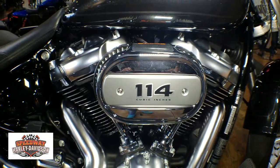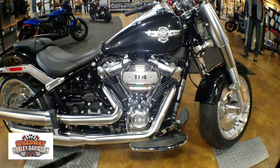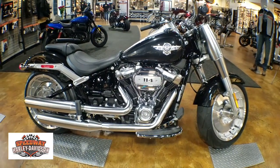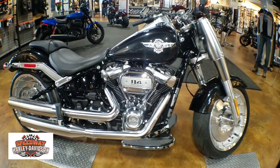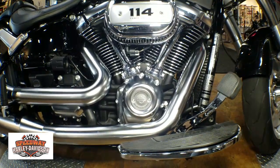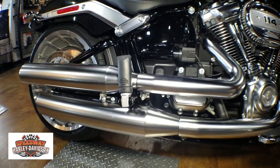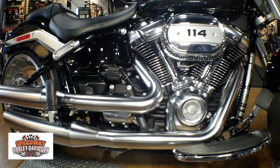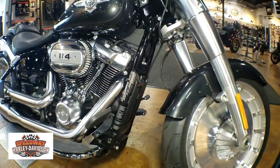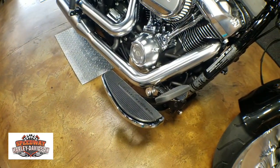What's going on everybody, today we are looking at the Fat Boy in the 114. This bike also comes in the 107. First, you can tell that they did a satin chrome finish with the exhaust and the engine heads — almost every part of this engine has a little black mixed in with it, so it does give a pretty good look to it.